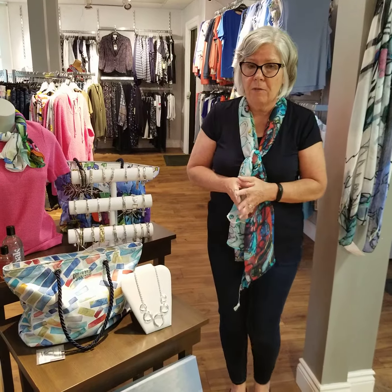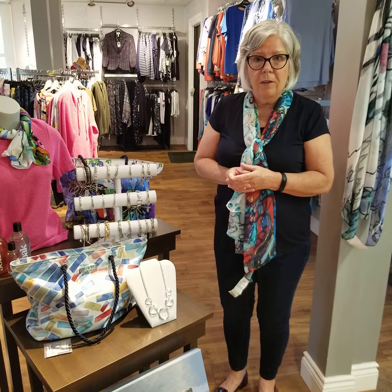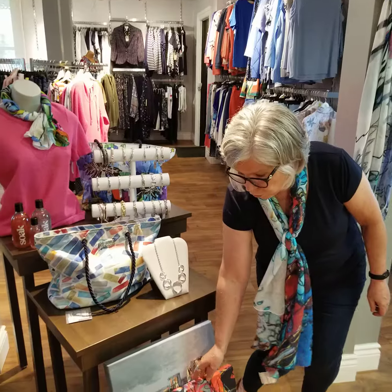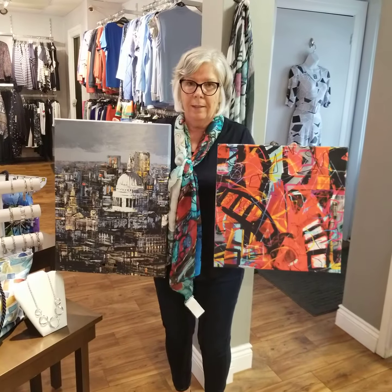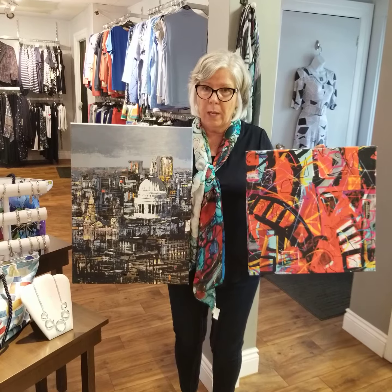Before we sign off and thank everybody for joining us this morning, I'd like to mention again that we're having a Dolcezza special. The first seven people to buy a Dolcezza scarf have an opportunity to choose from seven Dolcezza paintings. This is a canvas Dolcezza artwork — so this is two of the seven samples that we have.